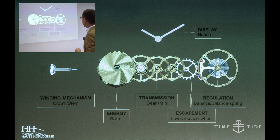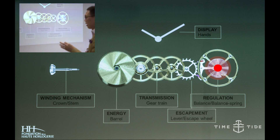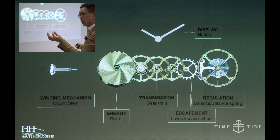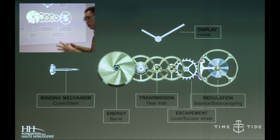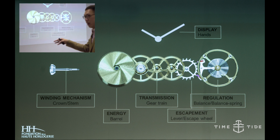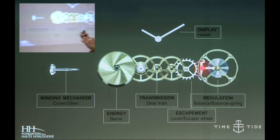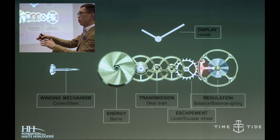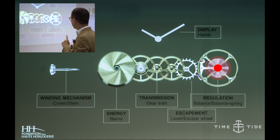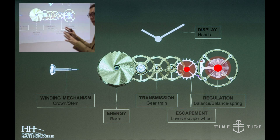Because the escapement stops the motion, you need the next component: the balance wheel. The balance wheel has a tiny jewel underneath it called the impulse pin. Because of the construction of the balance wheel and the spiral hairspring, it makes the wheel turn back and forth. Every time it does, it triggers the pallet fork in another direction and pushes it back — so the balance wheel, the balance spring, and the escapement system work hand in hand to give meaningful distribution of energy, creating accuracy in the watch.